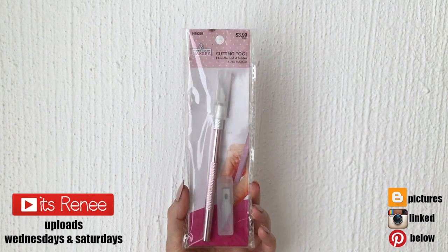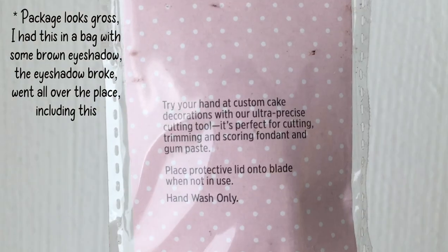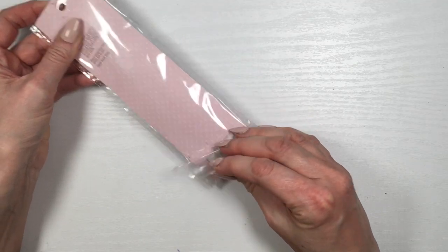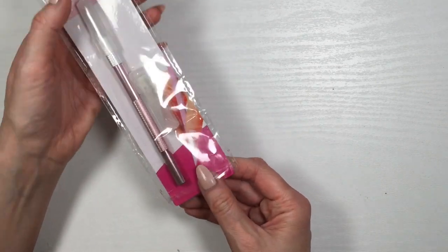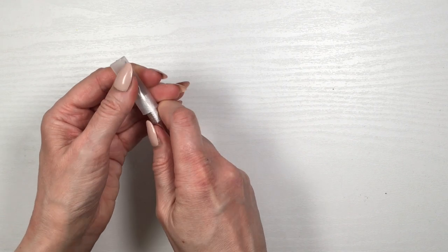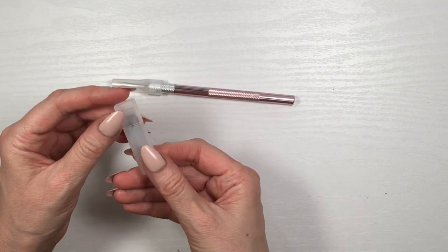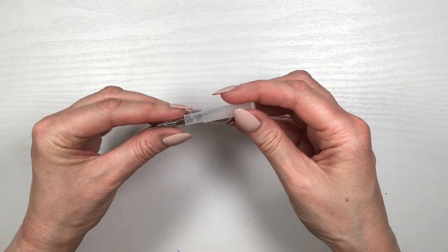Hey guys, it's Renee. Today I'm going to test this cutting tool for baking decorations — I got it at Hobby Lobby. This is what it looks like: it looks exactly like an exacto knife, but it's pink. I liked that the blades came in their own little box instead of a random bag.